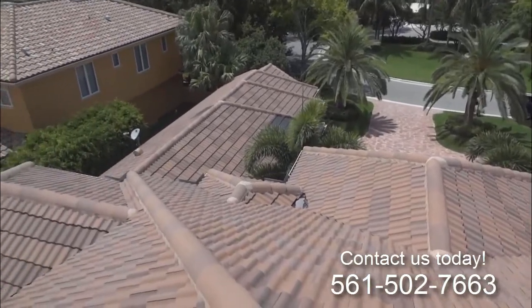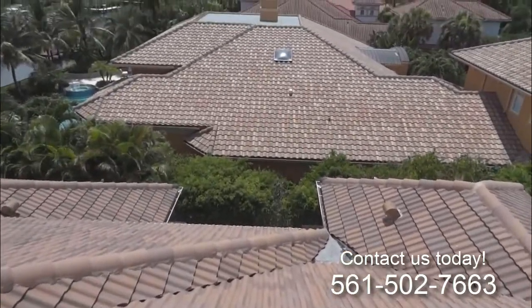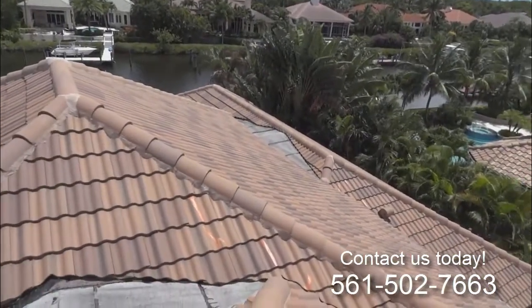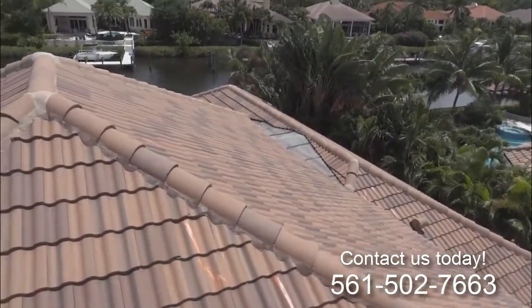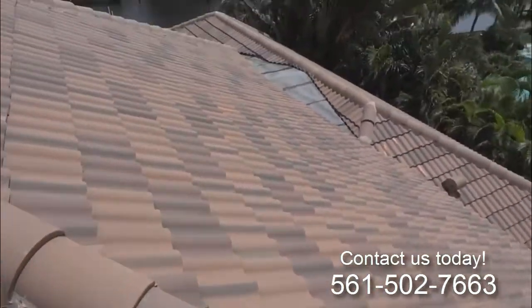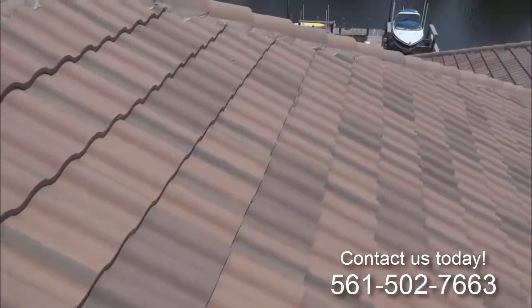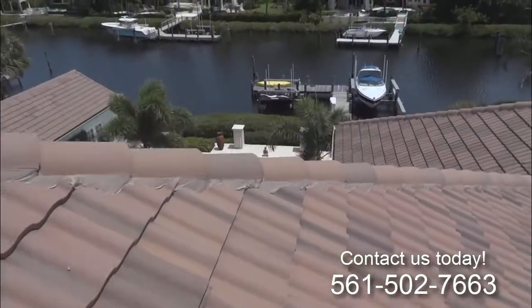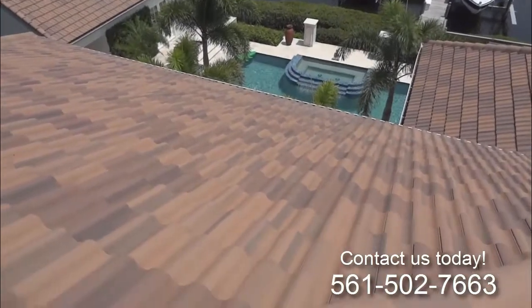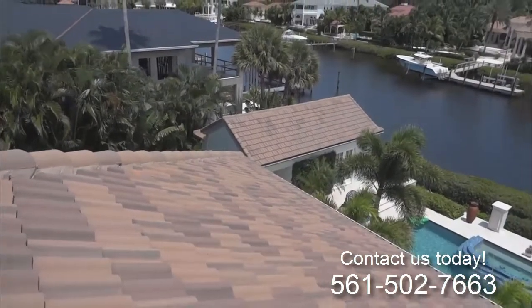8,500 square feet here. We're just preparing cracked tiles — they have multiple breaks. We'd like to pull a tile out and put a new one in. It's a bit of a steeper pitch on this one, folks.